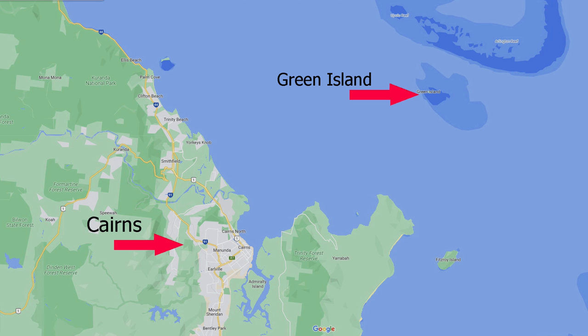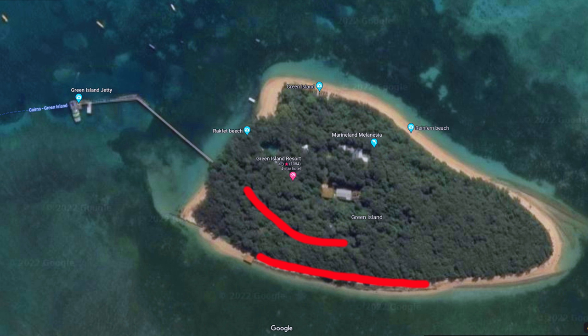On this map you can see Cairns, and the boat trip from Cairns to Green Island takes about 45 minutes. This is a view of the island — the red line in the trees is where I photographed some buff-banded rails and a bar-shouldered dove, and the red line along the beach is where I photographed some Pacific reef herons, both the light form and the dark form.